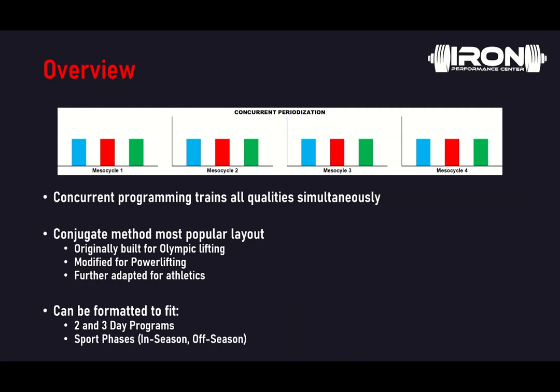Now the most popular way to do this is what we call the conjugate method. It was originally built for Olympic lifting, modified by Louis Simmons of the Westside Barbell crew for powerlifting, and of course further adapted for athletics of various natures. Knowing this, we can actually format it to fit two and three-day programs and accommodate both sport phases, whether in-season or off-season.